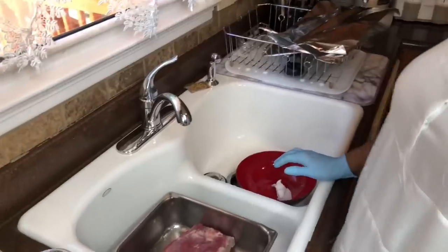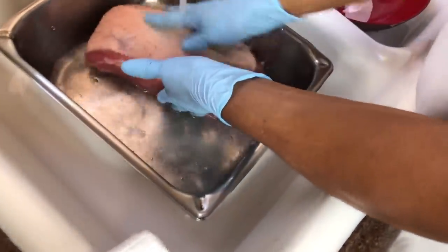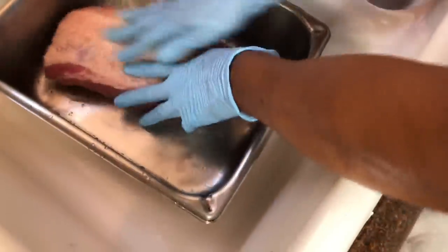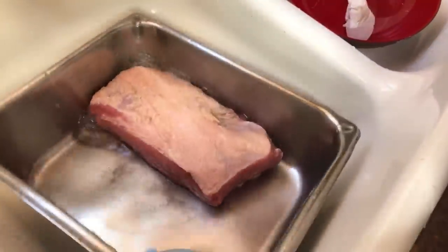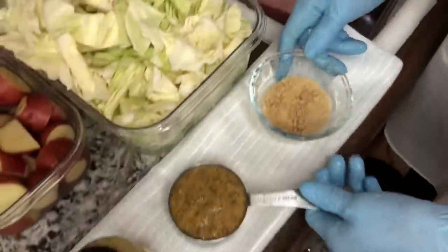I'm getting ready to wash my meat. You should wash the meat because there'll be sodium in it - wash it real good. Now here's the fat right here. I already had pre-washed it. Make sure when you cook it, the fat side is up.